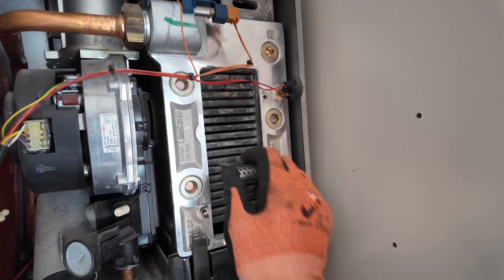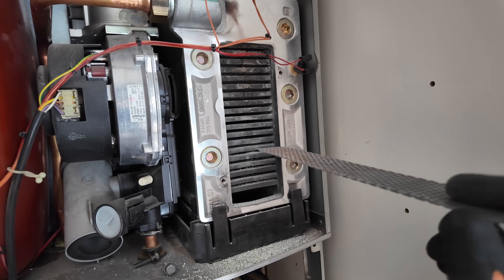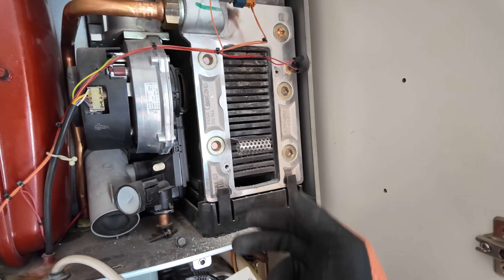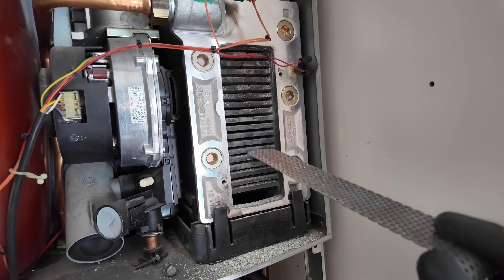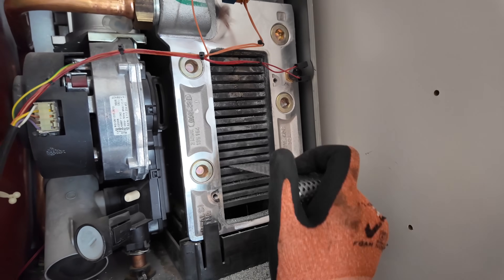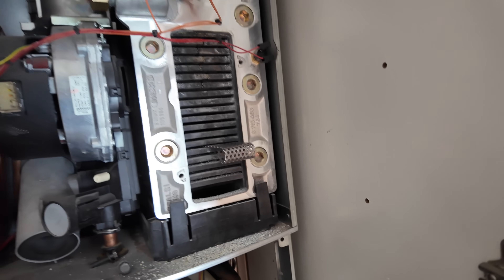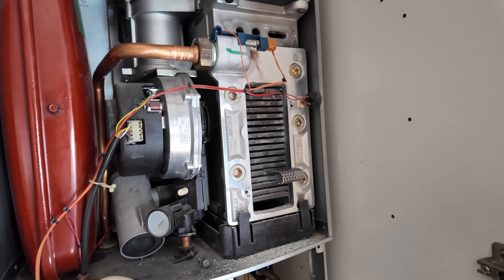I just need to keep cleaning all of this, then wash it down from the top. I reckon that's most likely been contributing to the EA fault — if the heat exchanger is locked down and the gases aren't able to get through the flueways, that makes sense especially on heating mode because on heating it starts on low modulation, low flame. Let me carry on cleaning and then we'll give it another test at the end.